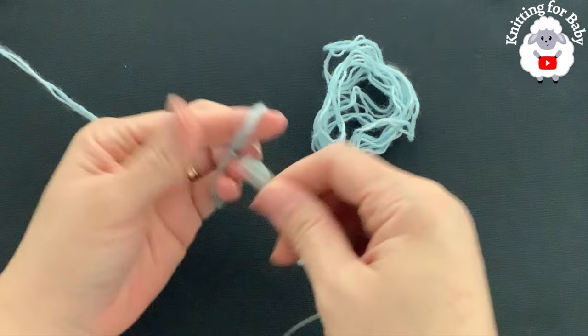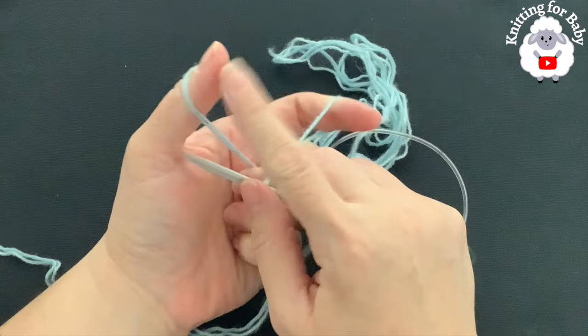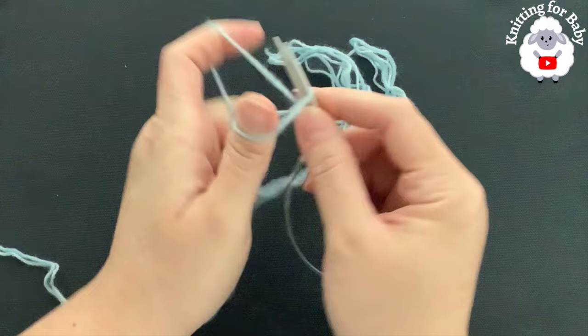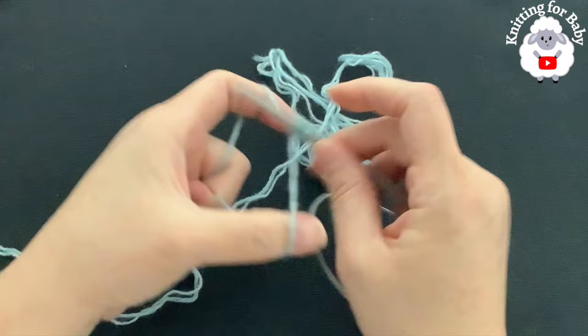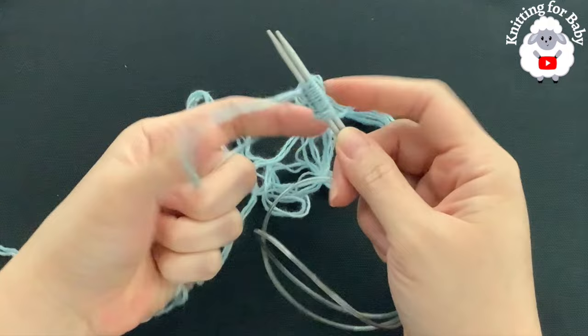Make a slip knot, insert both needles. This is the yarn we just measured and this is coming from the skein. Open up the yarn and go from left to right — this is called the long tail cast on. If you prefer to cast on using any other method that's fine too. Continue until you have 60 stitches, then I'll come back and show you what we need to do next.